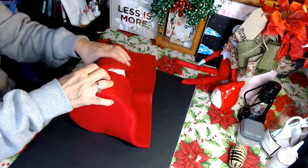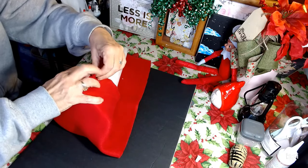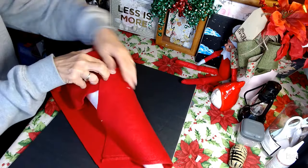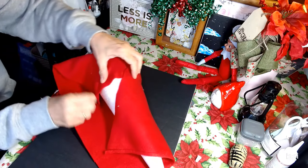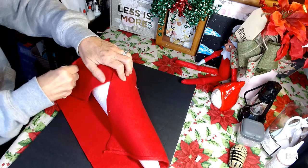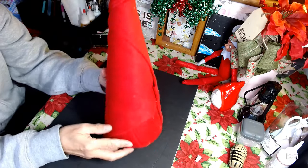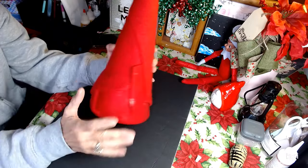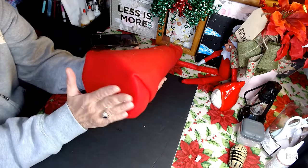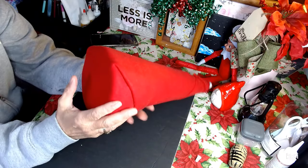Now remember, this is going to be covered, but you still want it neat and tight. There's really no mistakes here — you just want it to look nice and neat. The most important thing you want to worry about is the bottom of your cone, because when someone picks this up and looks at the bottom, look how nice that is. Now that's good workmanship.